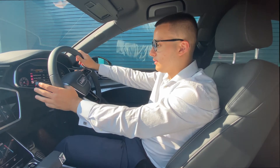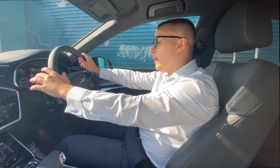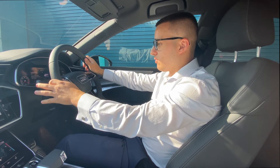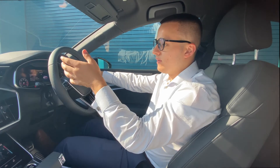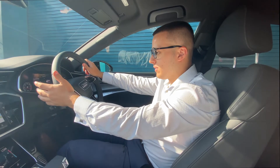Just behind this, we've got the indicators — left to go left and right to go right. We've also got the lights on this stalk: for full beams, flick towards you; to flash, flick away from you.